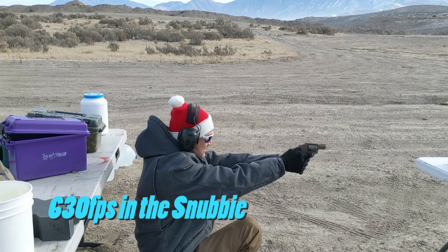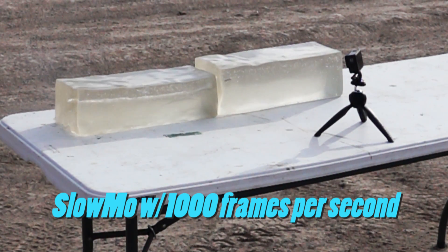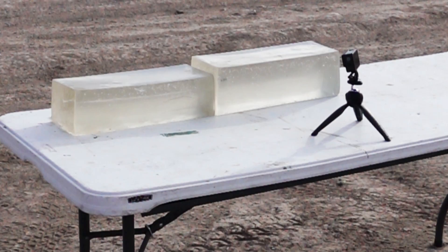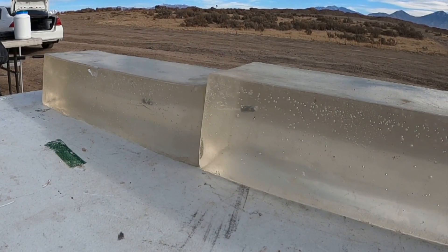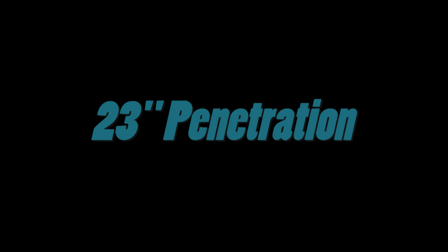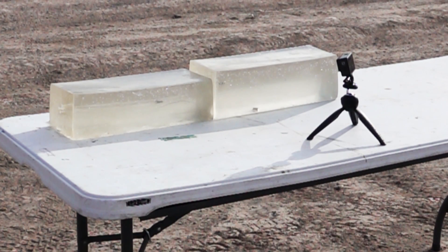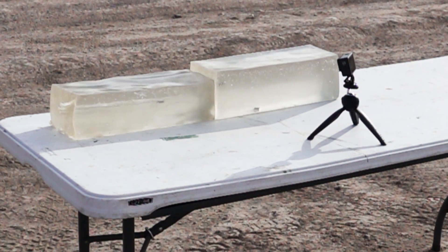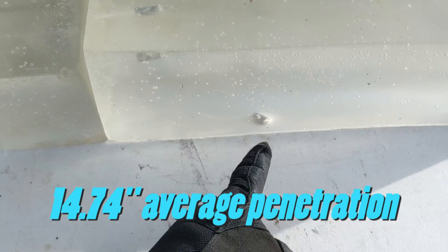Firing multiple shots from the snubby into the ballistic gel. After several shots, we can see what we got — shots one, two, three, and then four on the bottom.